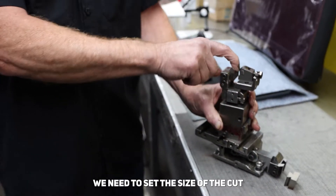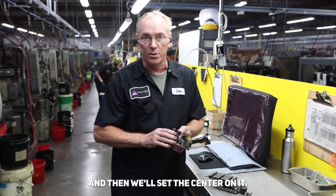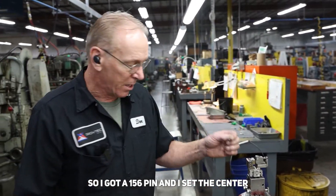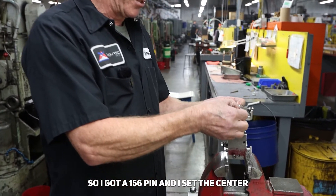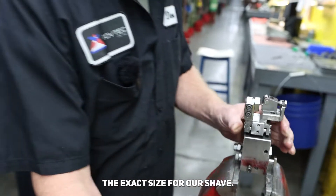First we need to set the size of the cut we're gonna be making, and then we'll set the center on it when we put it in the machine. I've got a 156 pin and I set the center by adjusting the roller, and that will give us the exact size for our shave.